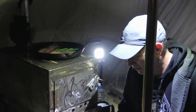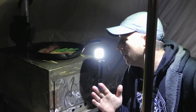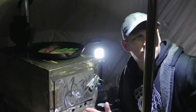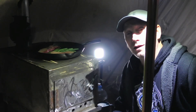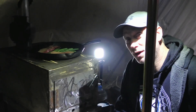It's supposed to get down to minus nine tonight but it should be toasty warm here. I'm only going to leave this stove running while I cook my dinner, take the chill off the air inside the tent, and then I'm going to hunker down in my minus 45 degrees Celsius sleeping bag, which should keep me plenty warm tonight.